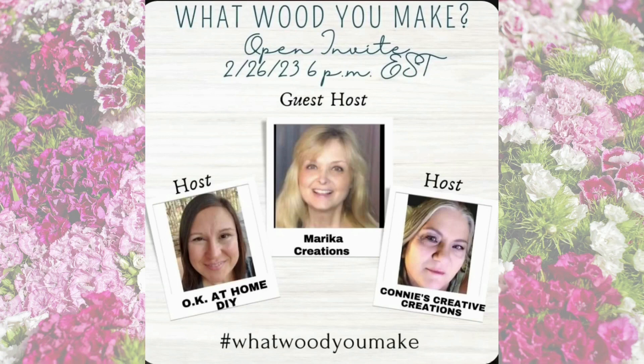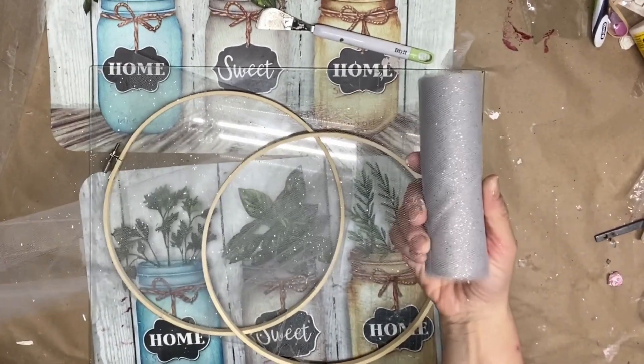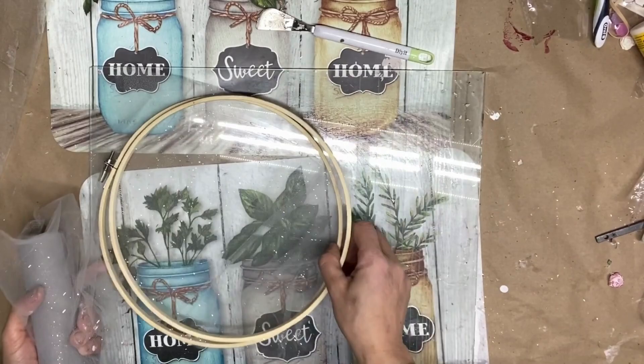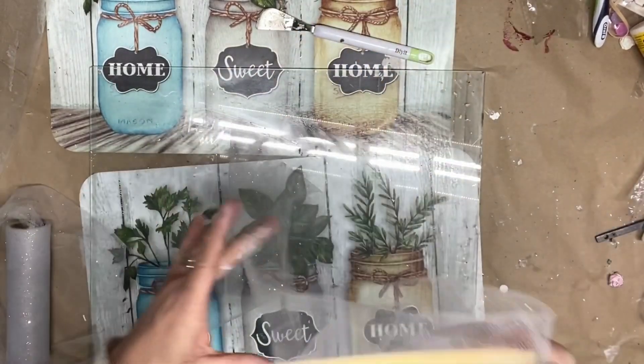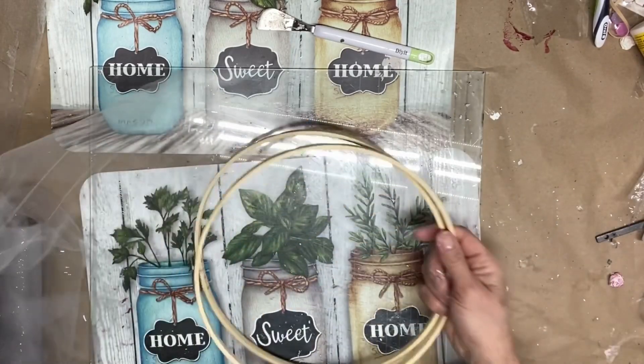Let's jump to the second DIY now. For the second project we are going to show you how to create a beautiful wall decor using an embroidery hoop with some flowers and a piece of tulle that you can get from Dollar Tree. This is a super easy and affordable DIY project that you can create in just a few simple steps.